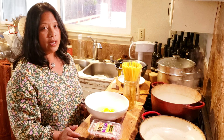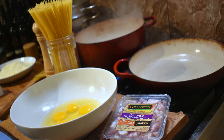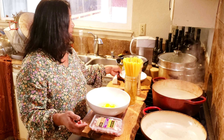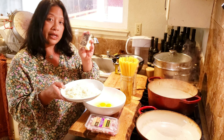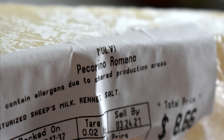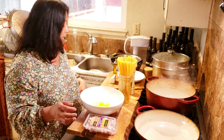Carbonara is just a few ingredients: spaghetti, eggs, the guanciale or pancetta, and grated cheese. Americans often use Parmesan, but the traditional — and what I like to get — is Pecorino Romano. That is a sheep's milk cheese, grated. The other thing I love about this is it takes just a few minutes. So in the time that it takes for the pasta to boil, this comes together.